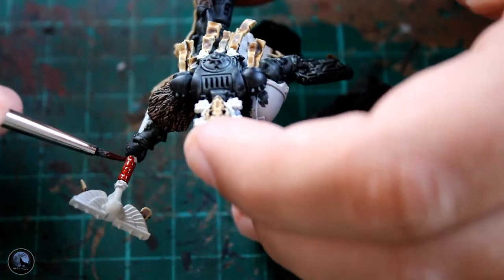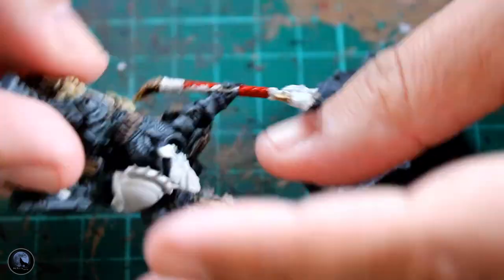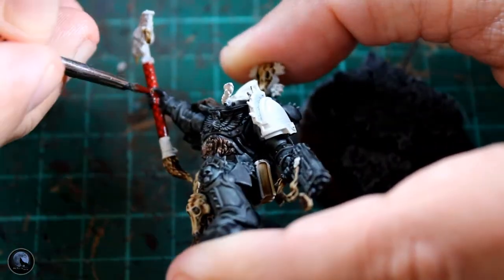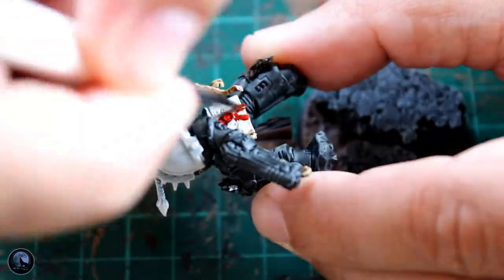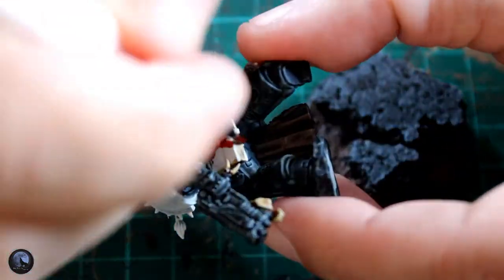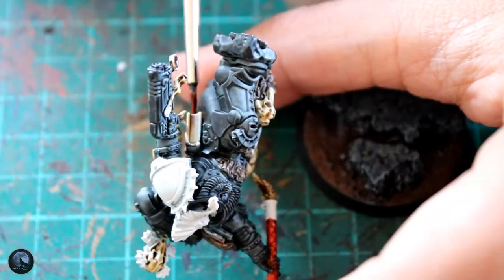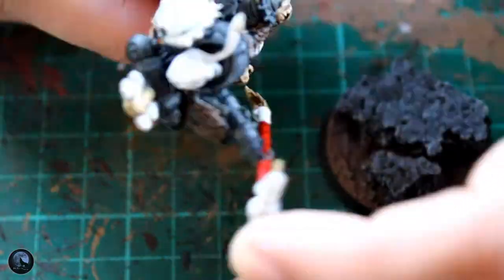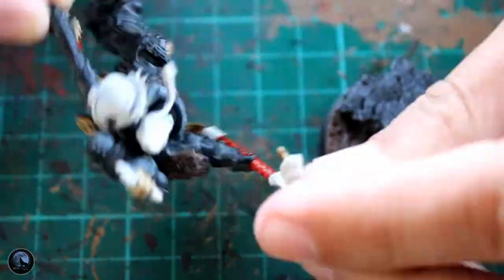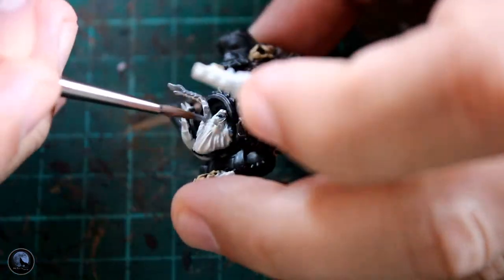Then I started picking out some of the smaller details, starting with Contrast Blood Angels Red, just on his staff that he's holding. I also picked out all the little bits of wax around the model and the strapping around his buckle, and the strap to his back hip — just to pick out all those details. Red is a really important colour for these, because they're the Red Wolves, and I do want the handles and things of the weapons all to be red.